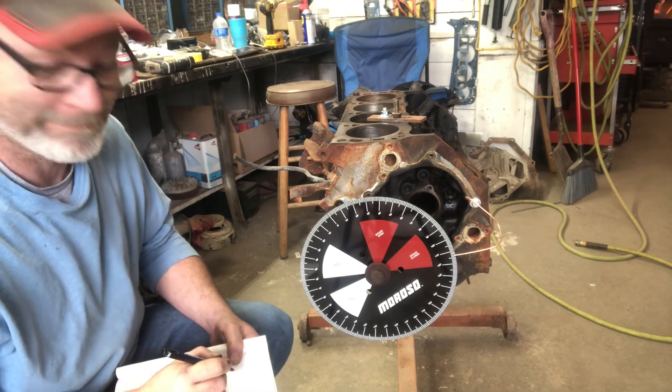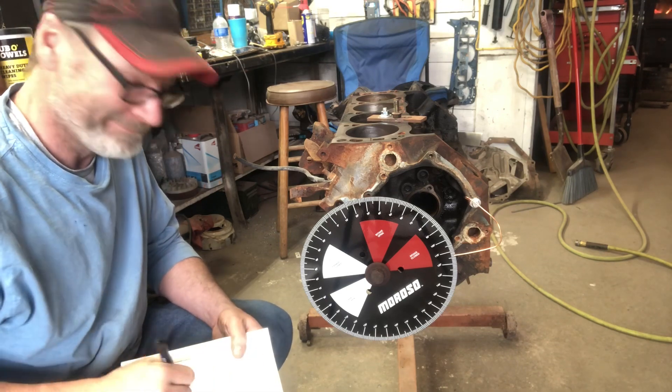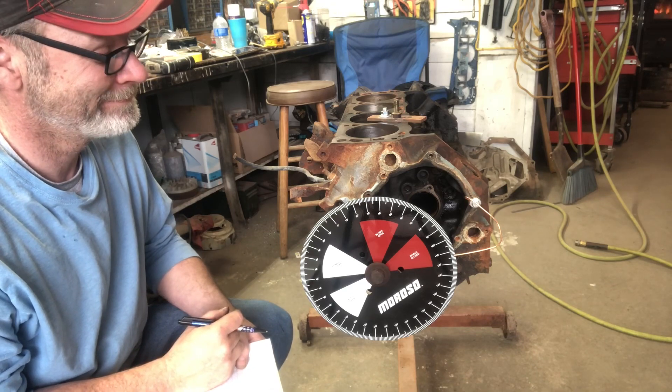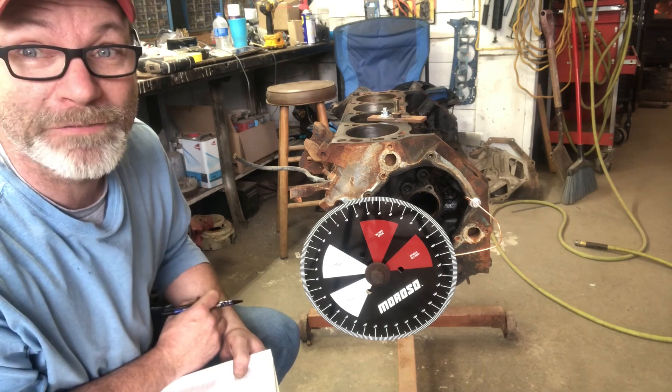Don't mind me, I'm just doing my schooling. See what we got going on here - we're going to do some piston flip science.